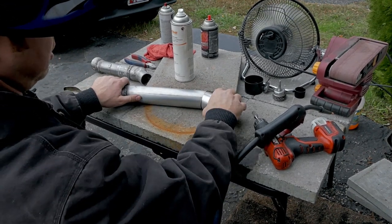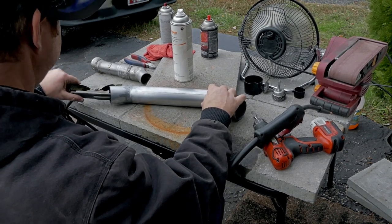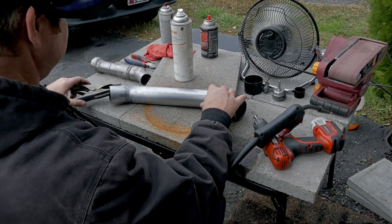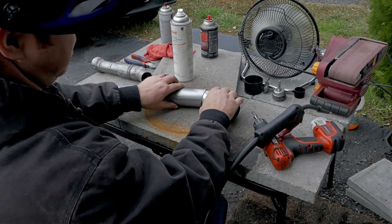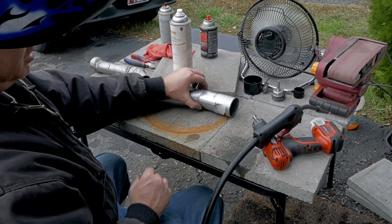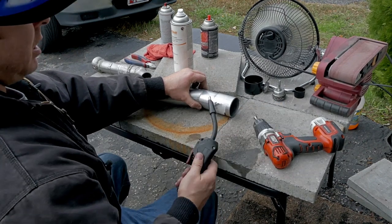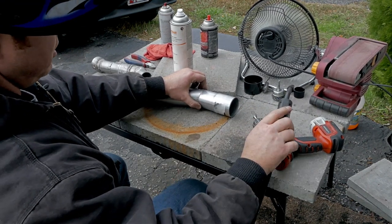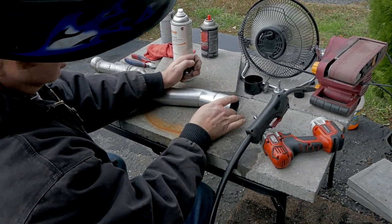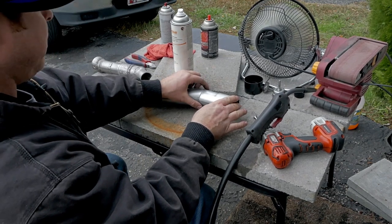Of course you need a ground clamp — make sure your grounding is good. We'll just call it a grounder and your exhaust has to be in that section. Also, since flux core is not the best filler device, you have to make sure your gap is as small as possible, otherwise it's super easy to blow right through.